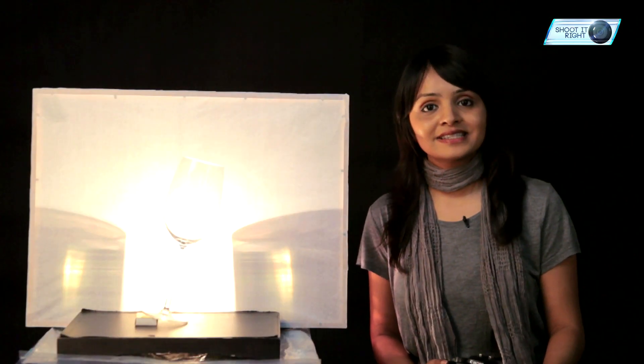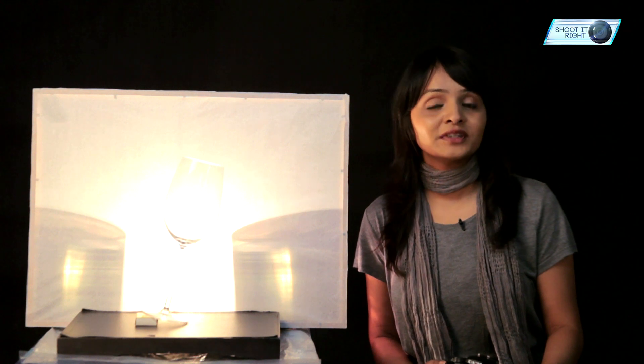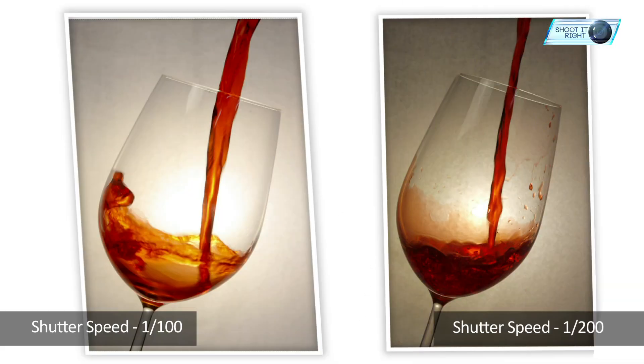Now that we are ready with our setup and camera settings, all we need is a friend to help us pour the liquid and we capture the pictures. Photographing splash and water pour is a magical experience. Be patient and keep experimenting with different shutter speeds to get your perfect shot.